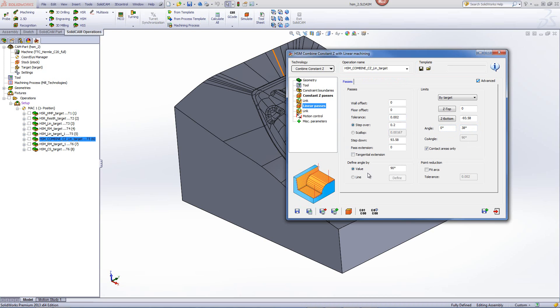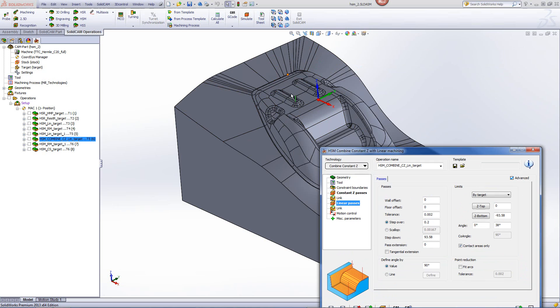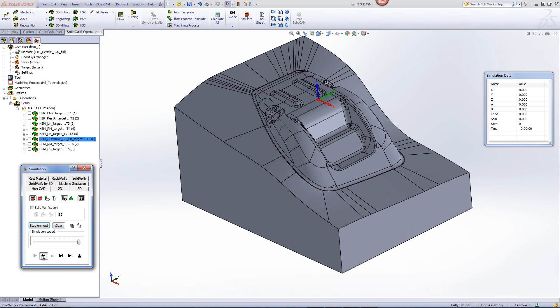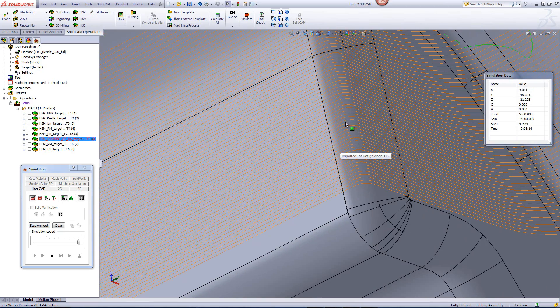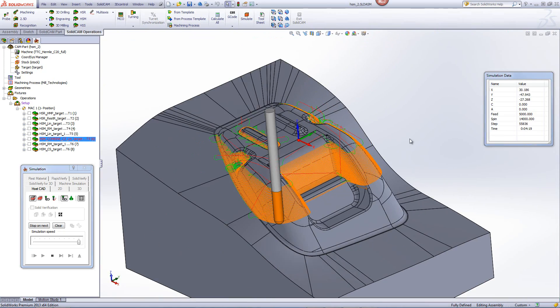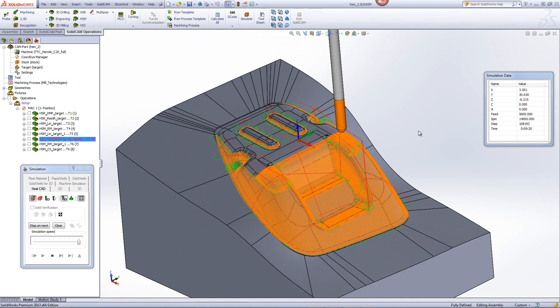I also set the defined angle to 90 degrees, as I want to work in that direction when doing the linear operations. Looking at the simulation, you'll see we're first working in constant Z on the steep areas of the part. Zooming into the corners, you can see a radius in the corner because of the applied fillet. Then, when it finishes the constant Z on steep areas, it automatically transitions to the linear operations working on the shallow areas only.